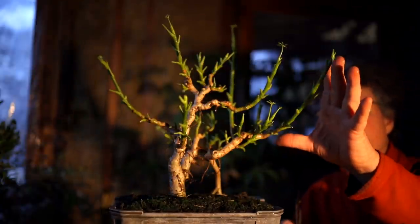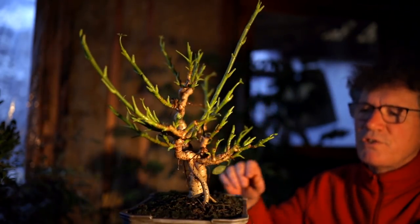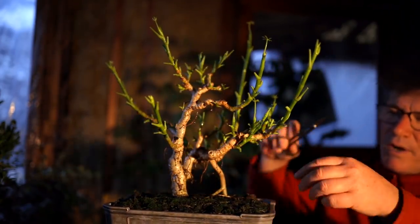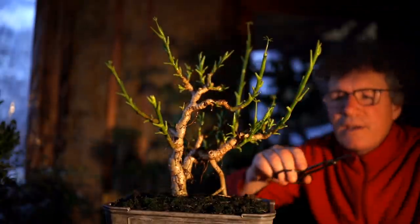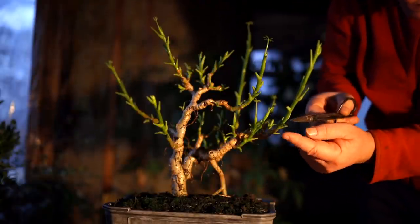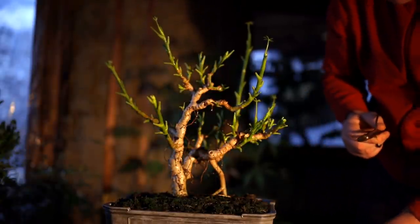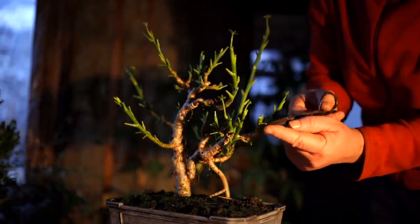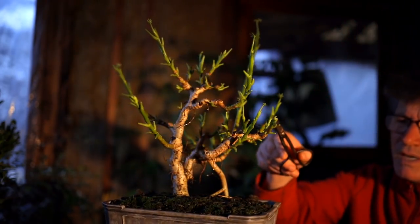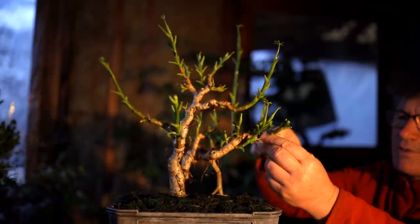What you don't want on a bonsai is these long straight shoots. Even though they have a bit of a curve to them, they're still basically a straight shoot with very little taper, no change of direction, and no sub-branching. So I want to prune these new shoots off quite short. I'm looking at the leaf direction of the old leaves — there's one coming out the side here and one coming off the bottom, so I'll prune just above there using directional pruning. My new branches will come out this direction and one out the front, probably one out the top too. I've got a shoot growing straight up on the top here — I want to remove that. I don't want anything growing straight up on the tree, so that comes off.